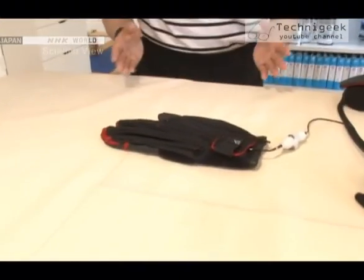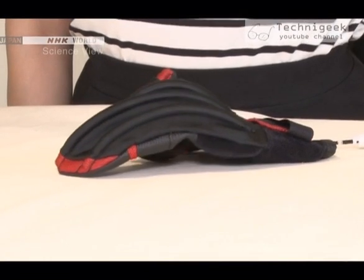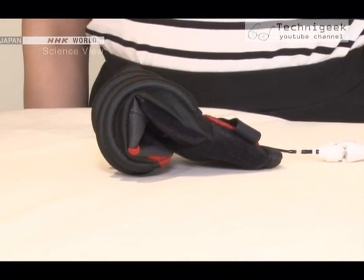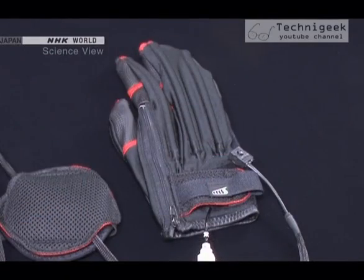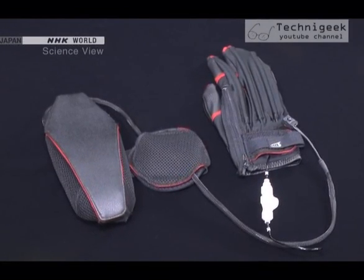What is the function of the glove that the Takumi developed? It's moving and clenching the fist! What a surprise! This is a glove that assists people who cannot clench their fist due to an illness or injuries.